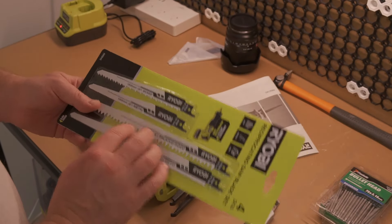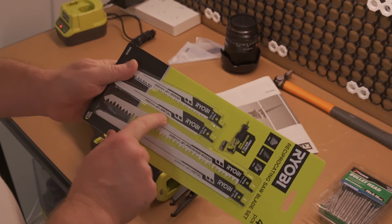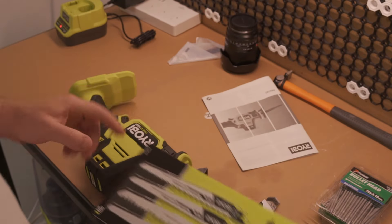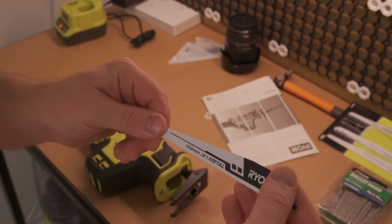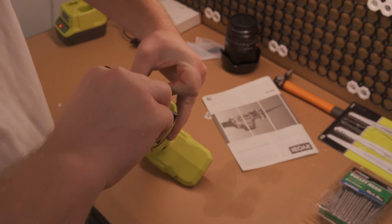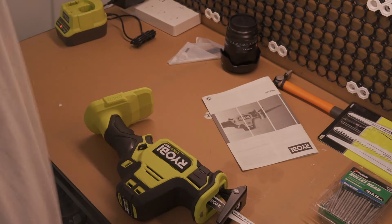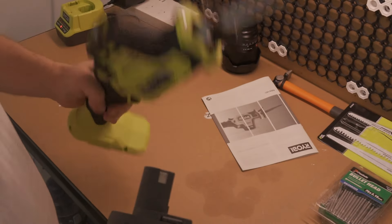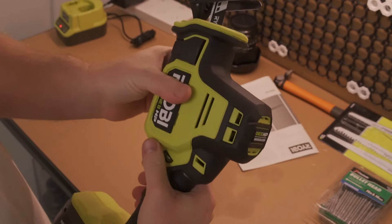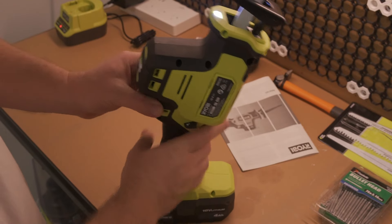Let's install the metal blade — pull the lever up, insert it, pull it back down, and check it's in there. Looks good. I'll put in one of the four-amp Ryobi batteries. It is heavy — it's not a light tool. Lock off and start. Very cool.